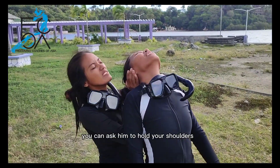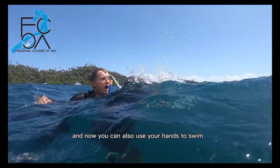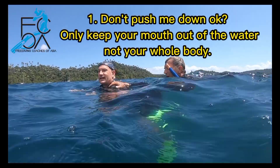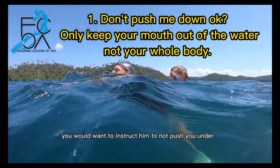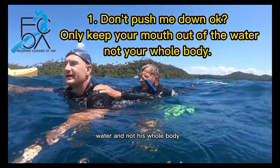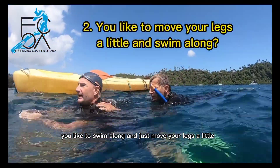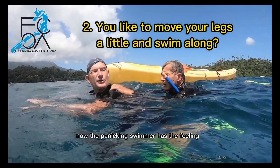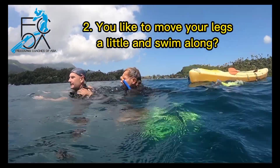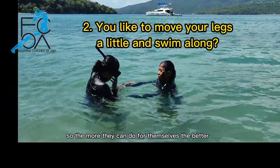Once he is calmer, you can ask him to hold your shoulders. In that way, you can actually see where you are going, and you can also use your hands to swim. Now there are three points to address. Instruct him to not push you under. Tell him that only his mouth needs to be out of the water, not his whole body. Ask: 'You like to swim along and just move your legs a little?' The panicking swimmer now has the feeling that he is part of a team effort, and that makes him feel less helpless. Panicked swimmers are often embarrassed about needing help, so the more they can do for themselves, the better.